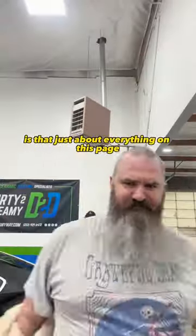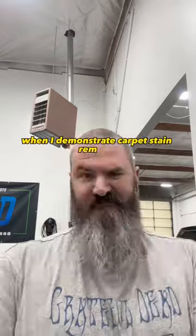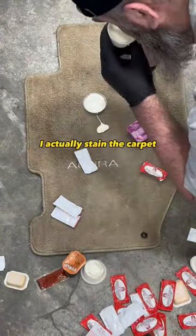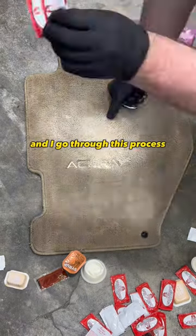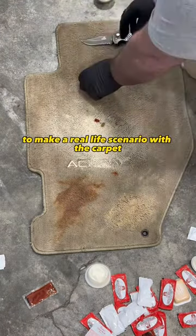What you don't realize is that just about everything on this page is as authentic as it possibly can be. When I demonstrate carpet stain removal, I actually do this all myself — I actually stain the carpet and go through this process. Watch until the end and you'll see exactly what I do to make a real life scenario with the carpet.